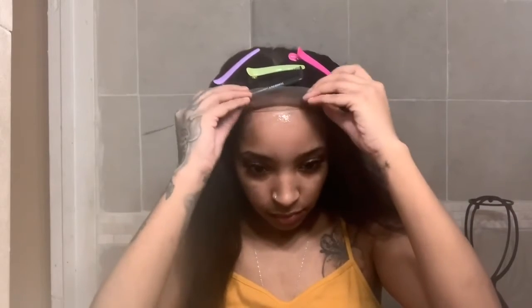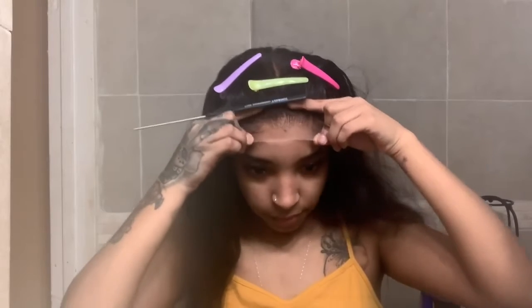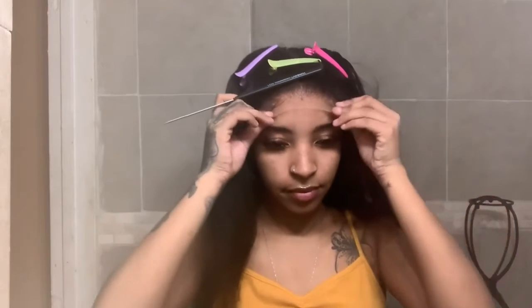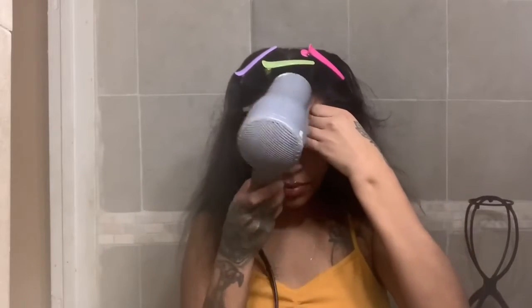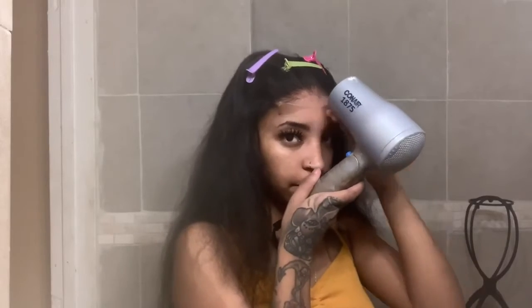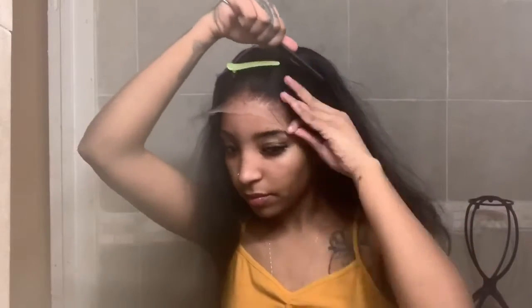I blow dry that too, and now it's time to tack our wig on — here's why we made the dots. I'm going to connect the dots literally: that first middle dot on the wig, I'm connecting it to the dot on my forehead and blow drying it. If you connect your dots, your wig should lay exactly where your glue is, and you won't have any lifting or anything like that.